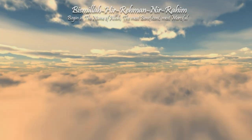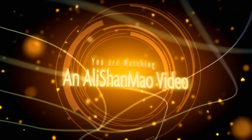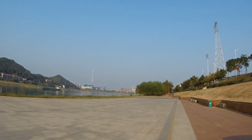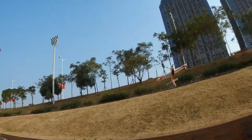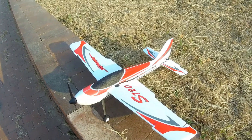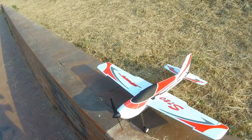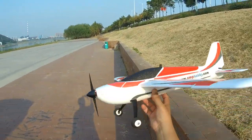Bismillah ar-Rahman ar-Rahim. And I crashed — that was very bad. Assalamualaikum and greetings, Alishama here. No wind today, very nice day to fly the Pavi S720 aerobatic plane.